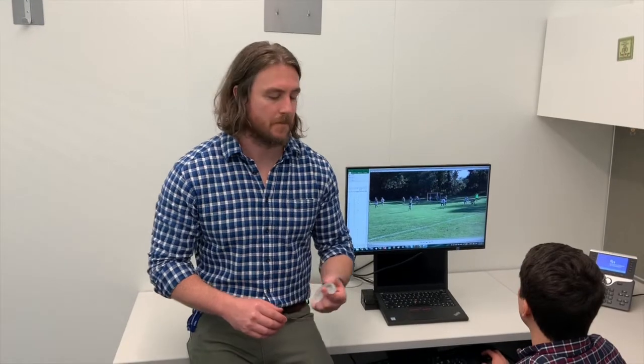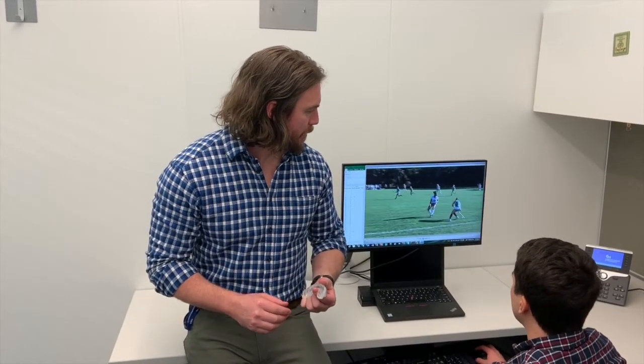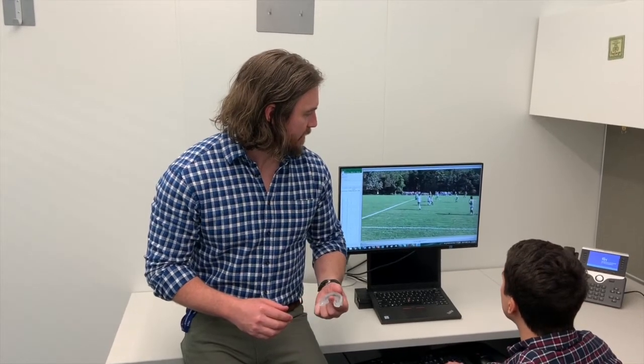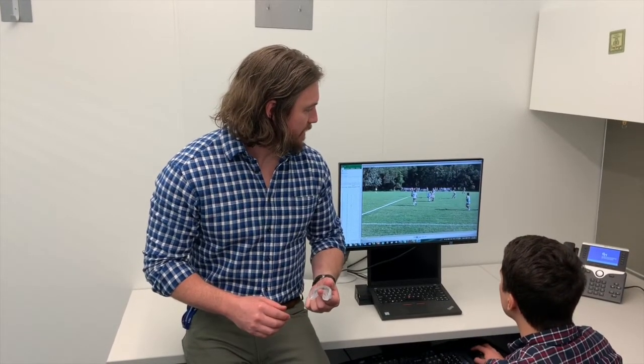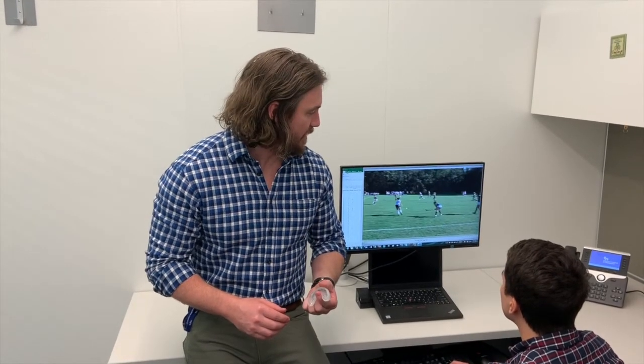When we deploy the mouthguards in a game we also film the game so that we can compare the sensor data to the video. For each sensor-recorded impact we go to the appropriate section of the video to see if that impact can be observed. If it can be observed then it's known as a true positive. However, if it cannot be observed it's known as a false positive. Video analysis is an important step to validate the sensor data.